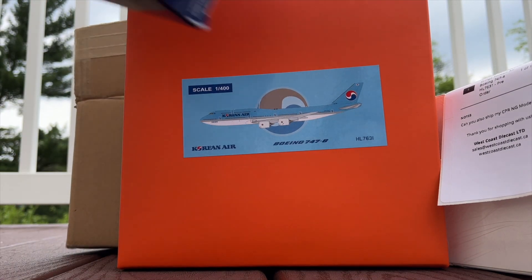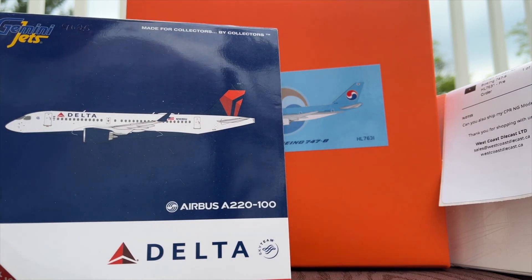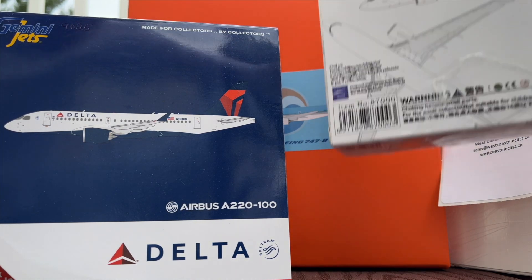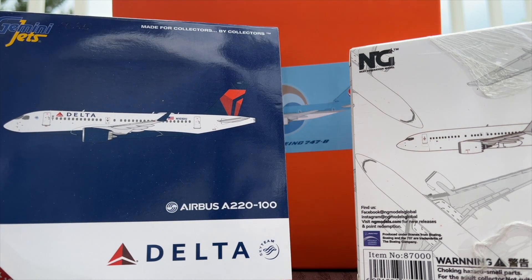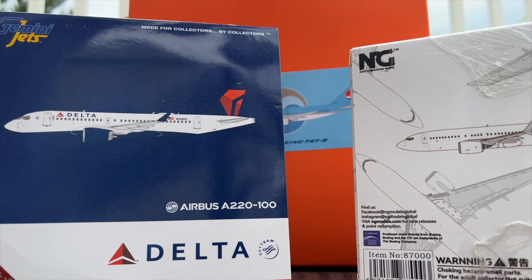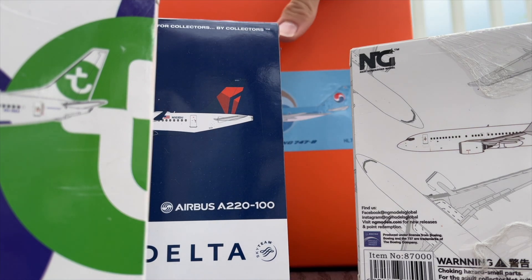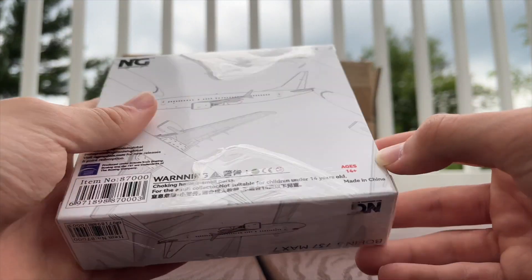Just a little preview here — I got this one a couple of days back at the Delta Flight Museum, I think that's what it's called. These other ones are models that came last week, and the Korean Air just came in today when I'm recording this. As you can see, we do have quite a lot of models here.